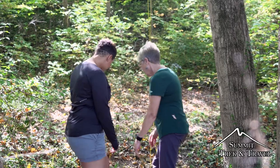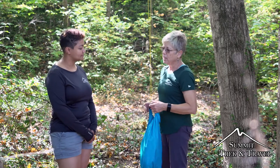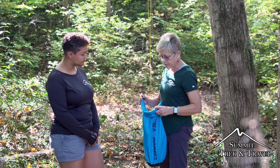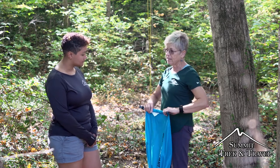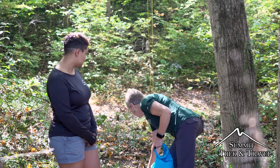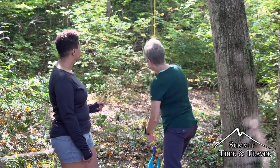So the first one — this is probably the most inexpensive, the most affordable and easy way to do this — we're going to put our food in this waterproof bag. And then all we're going to have to do is attach it to this carabiner on the bear hang and then we'll just hoist it up.